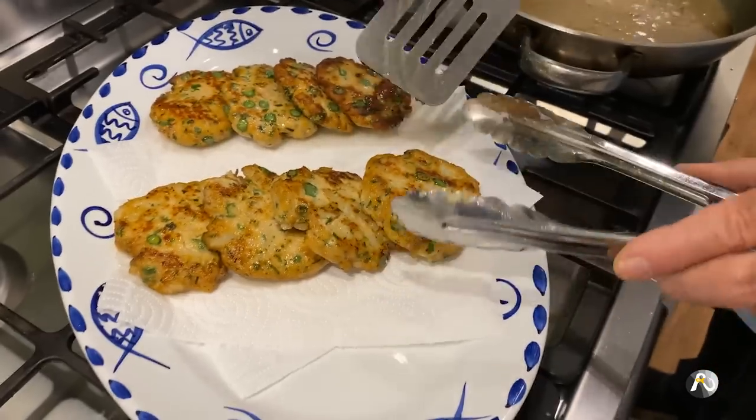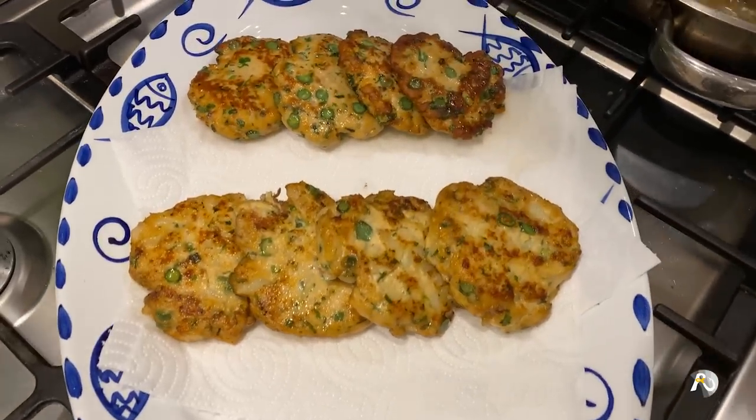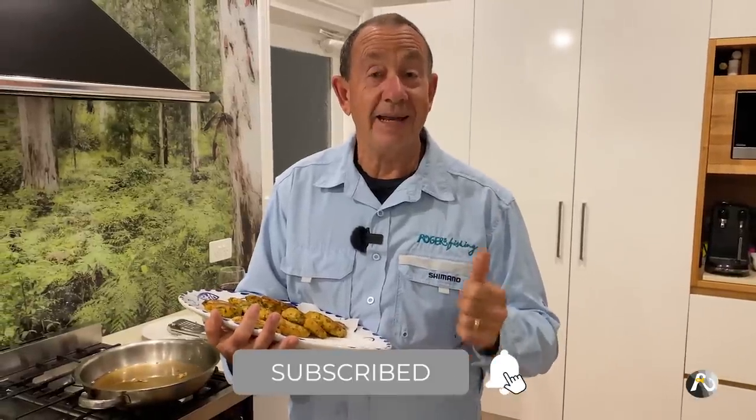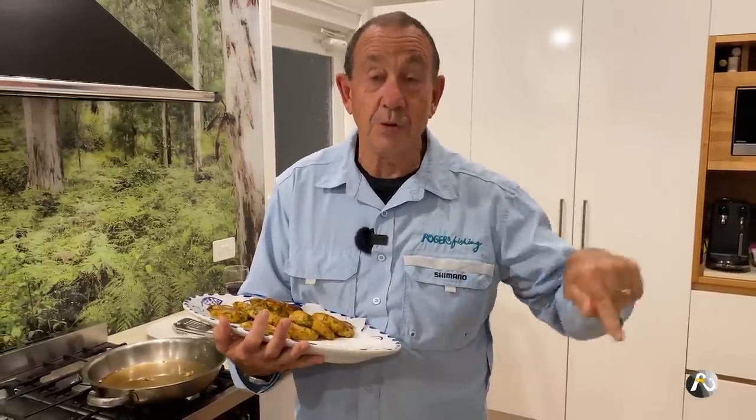If you'd like this recipe, make sure you hit the link and get your free PDF download. Also like, subscribe, and hit the notification bell. Please put your comments down below — I'd love to hear from you once you've made this recipe. It would be great to get your feedback, and I look forward to seeing you really soon.